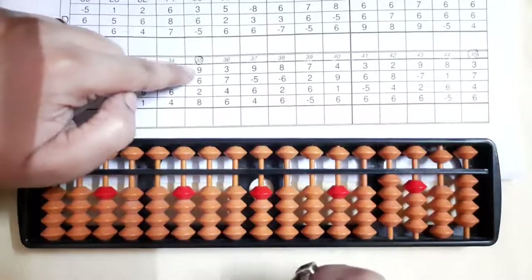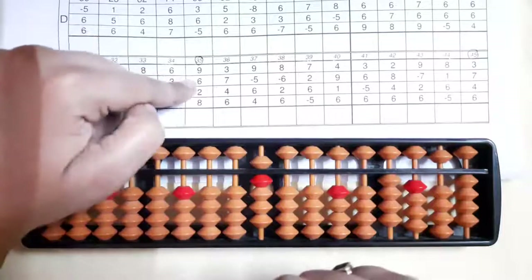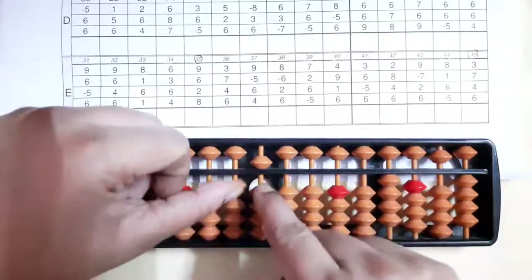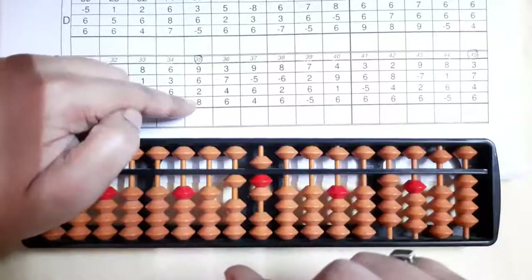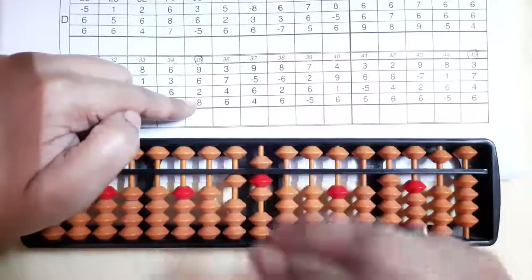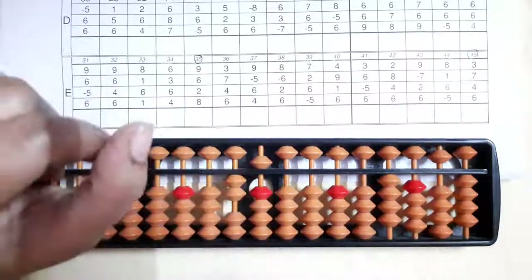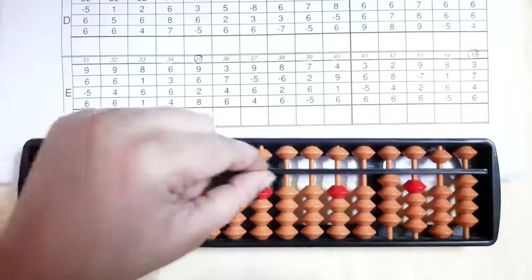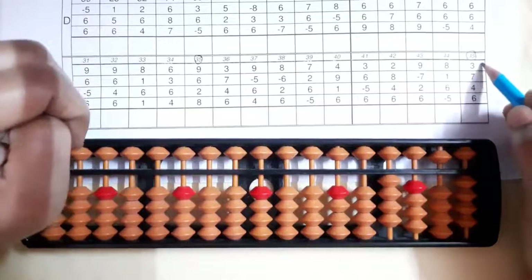Now we'll see the thirty-fifth sum — it's nine. Five and four makes nine. Then six — six again we can't add, so six's friend is four: minus four plus ten. Then two bits up. Then eight — eight we can't add directly, so eight's friend is two: minus two plus ten. The answer we got is twenty-five — shut, clear and write your answer: twenty-five.